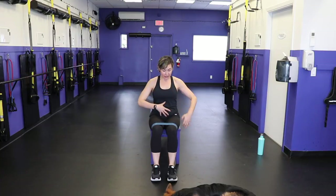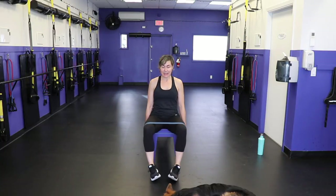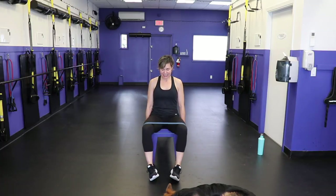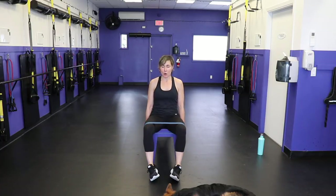Now we're seated upright — you've got to use a lot of core on this. Keep your shoulders above your hips, lobes above the shoulders. Ready, set — 1, 2, 3, 4, 5, 6, 7, 8, 9, 10. Again — 1, 2, 3, 4, 5, 6, 7, 8, 9, 20. Last ten — 9, 8, 7, 6, 5, 4, 3, 2, 1. This is super evil.